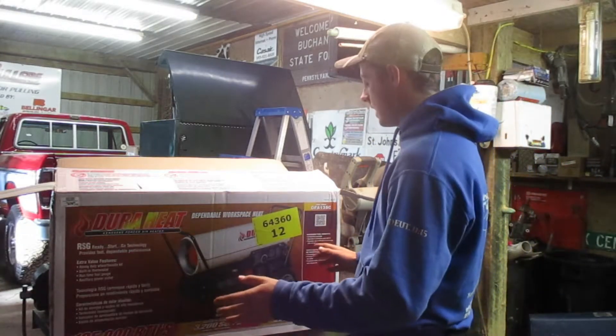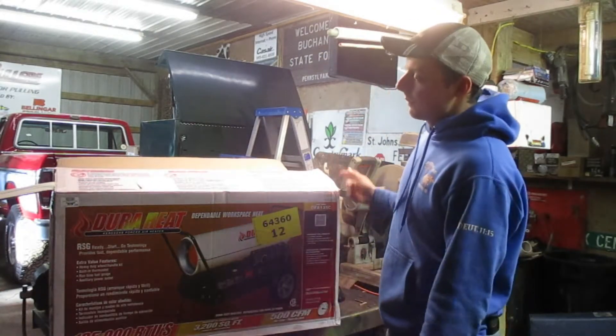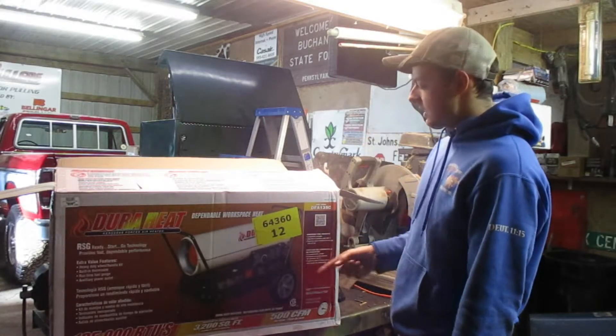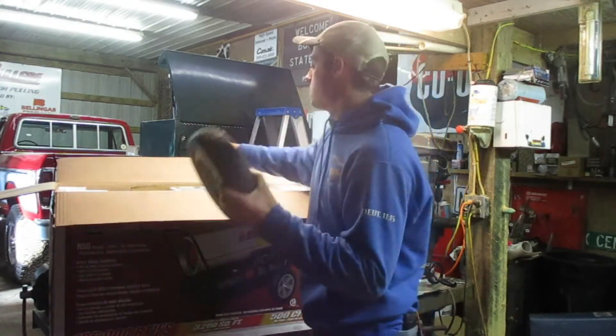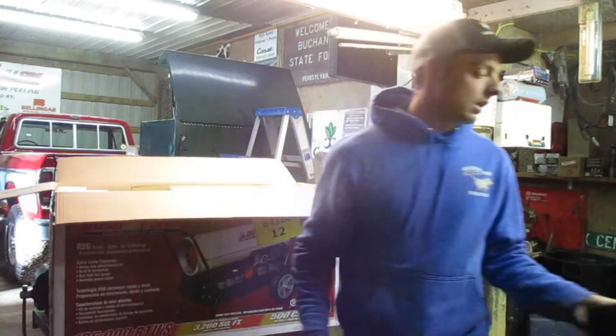I got this unit at the local Family Farm and Home. We're going to put this thing together. It's the DuraHeat 145. It's got a 10-gallon tank or 10-hour run time. It's going to be probably real simple. Nice wheels, flat free — those are important.